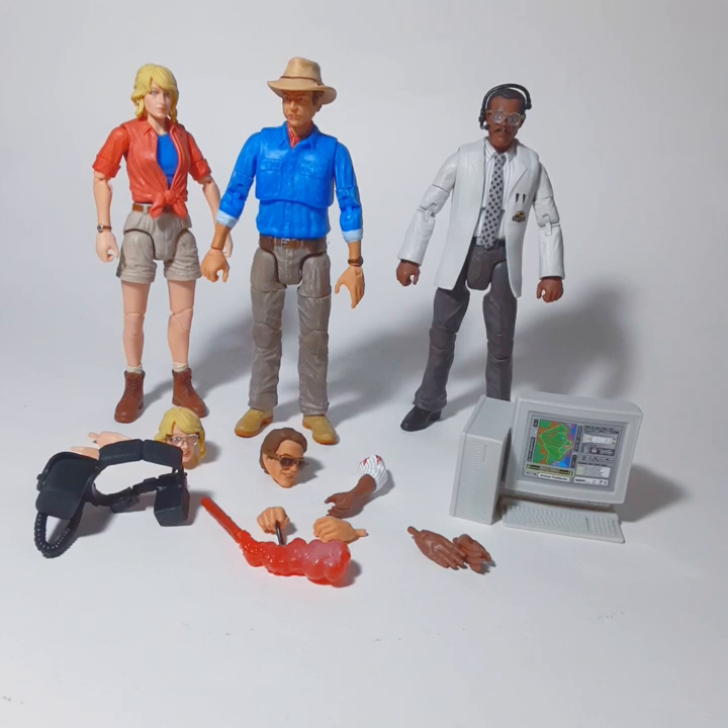Initially they came out with a Velociraptor and Jeff Goldblum as Ian Malcolm. I picked that up and loved that figure — I thought it was great. Now slowly they started releasing these other ones, and we have Ellie, Dr. Grant, and Samuel L. Jackson.